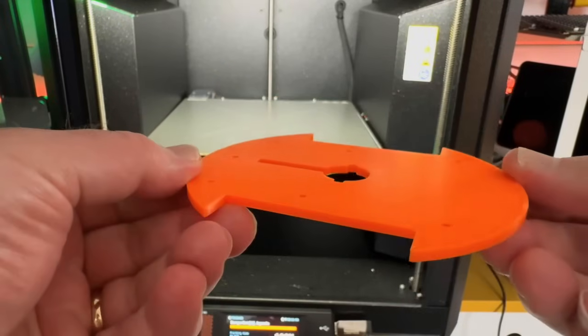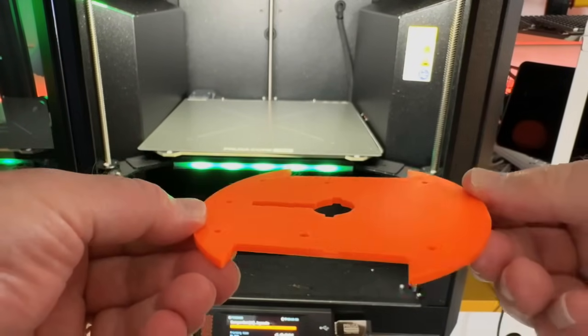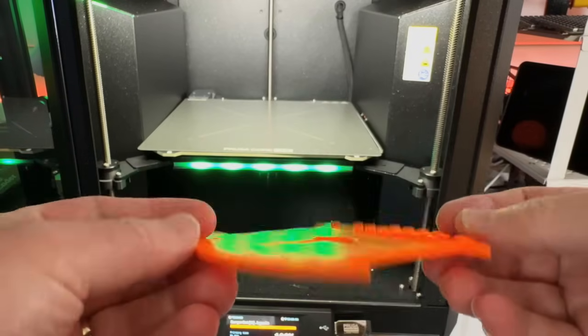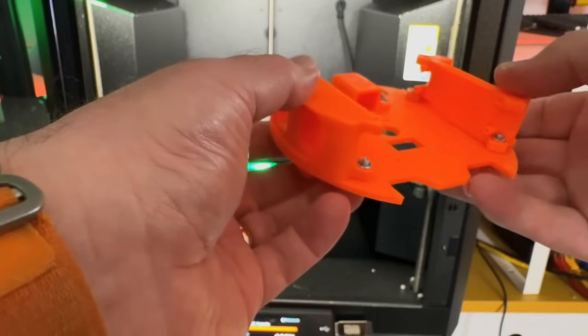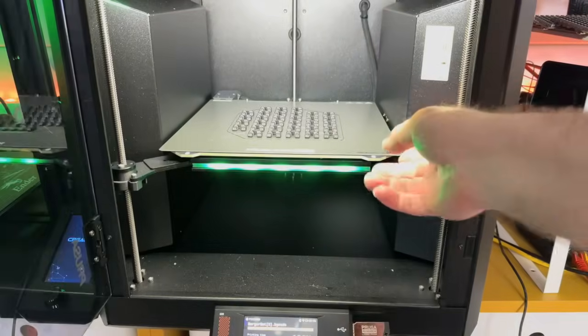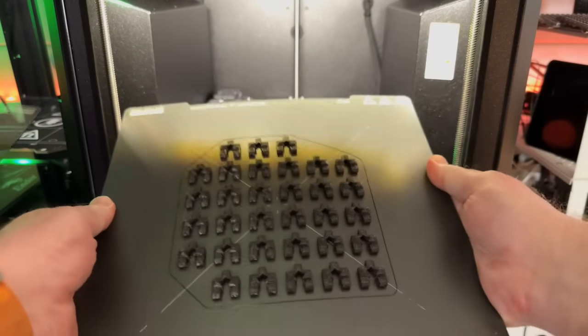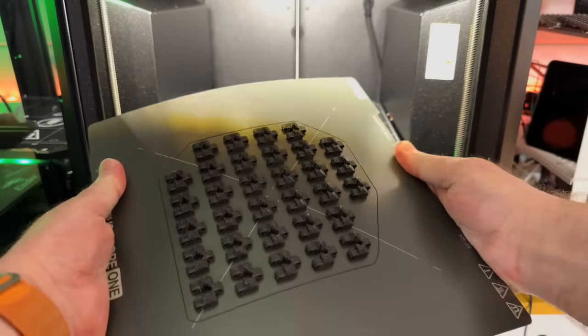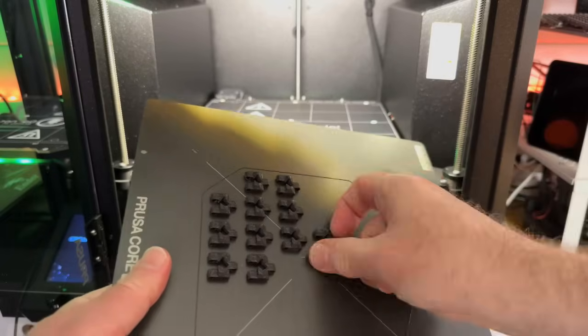It prints much quicker than the Ender Pro 3 printers and the quality is so much better. The build surface is silky smooth, which means you get really nice quality prints and the first layer seems to print perfect every single time. Unlike the Enders where you have to scrape prints off with a spatula, these ones simply pop off when you bend the build plate and leave absolutely no residue.